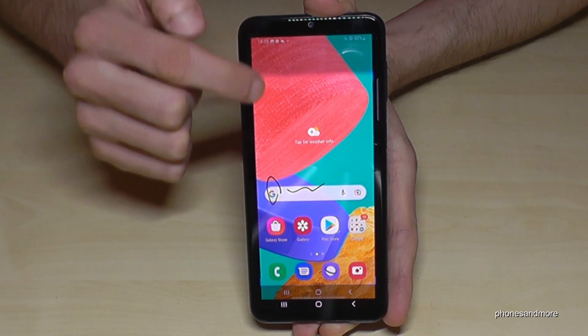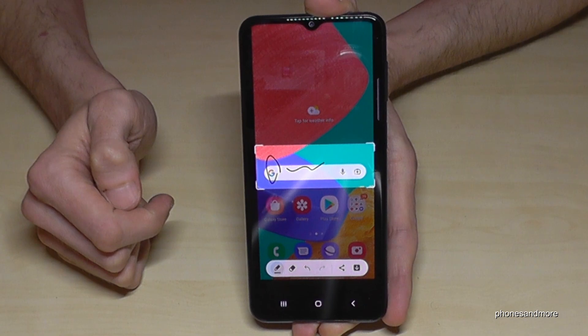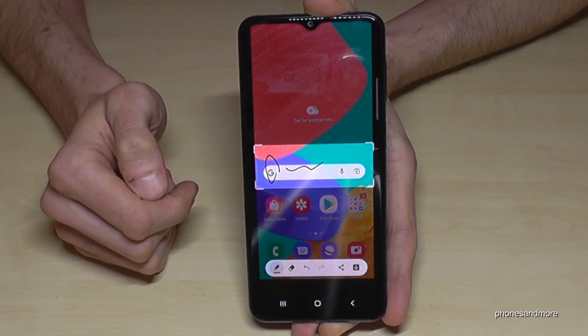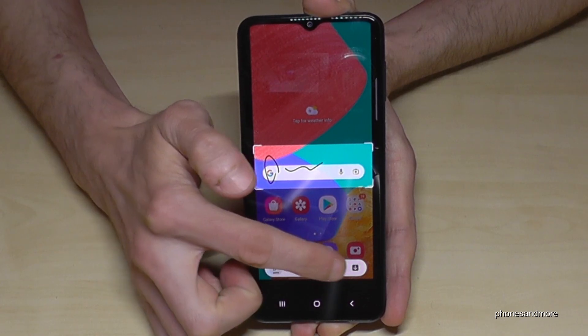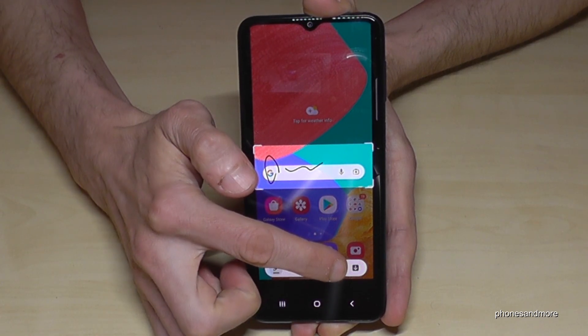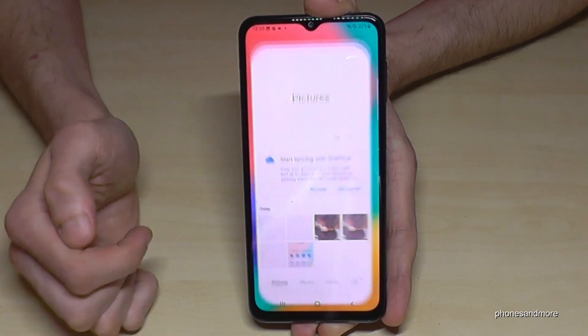By the way, if you tap on the corners you can capture just a part of the screenshot. This is very useful if you want to capture a picture from a website or something like that. After that you can share it directly or send it with the arrow here to your gallery.